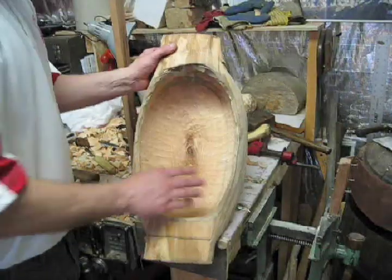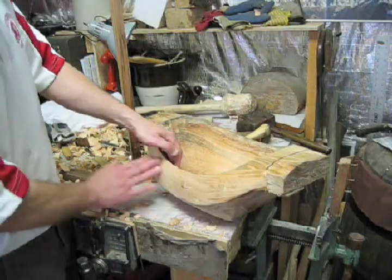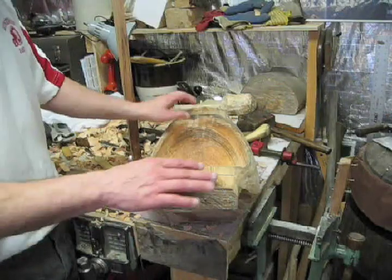Now I've got the inside roughed in pretty good. I've got the sides and the bottom half done, and what's next is the work on the handles.